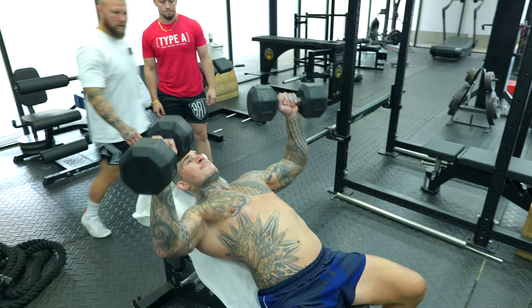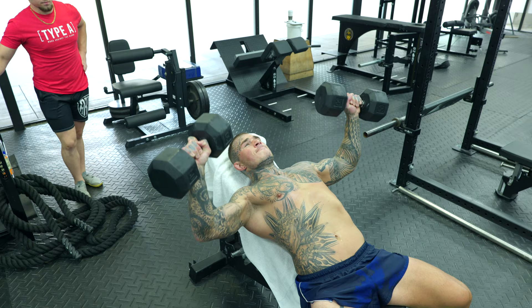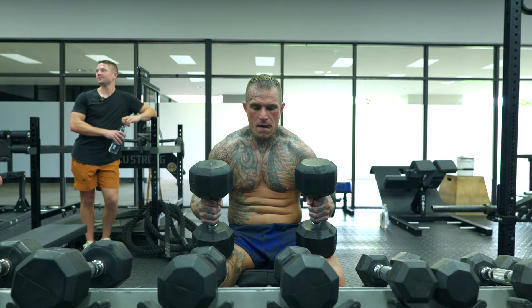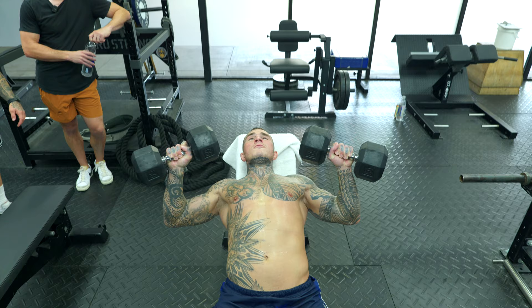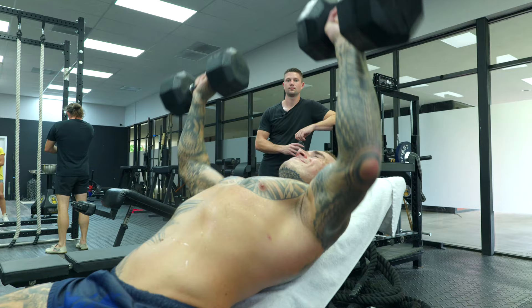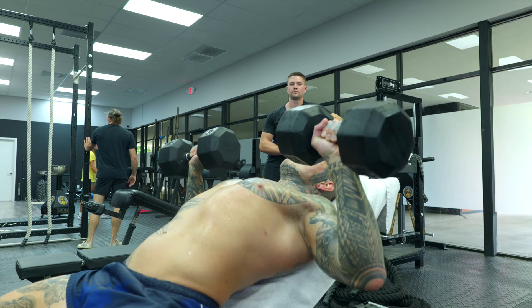Big stretch, big stretch, big stretch — there you go. Hit it, good, all the way down. The goal here is not to really fatigue them — it's more conditioning than anything. They should be able to get all their reps in with some relative velocity, maintaining that tempo. Big stretch, big stretch — bring your elbows down a little bit more, right there, closer to your body.